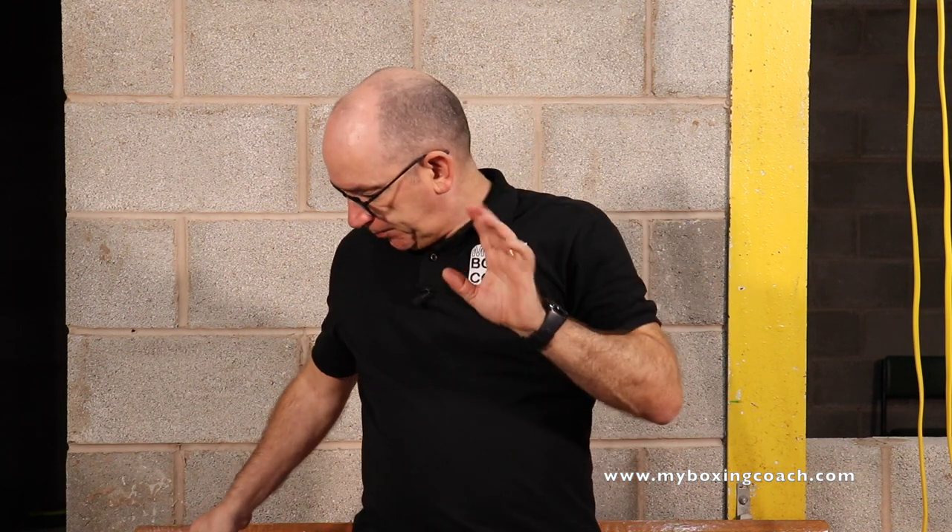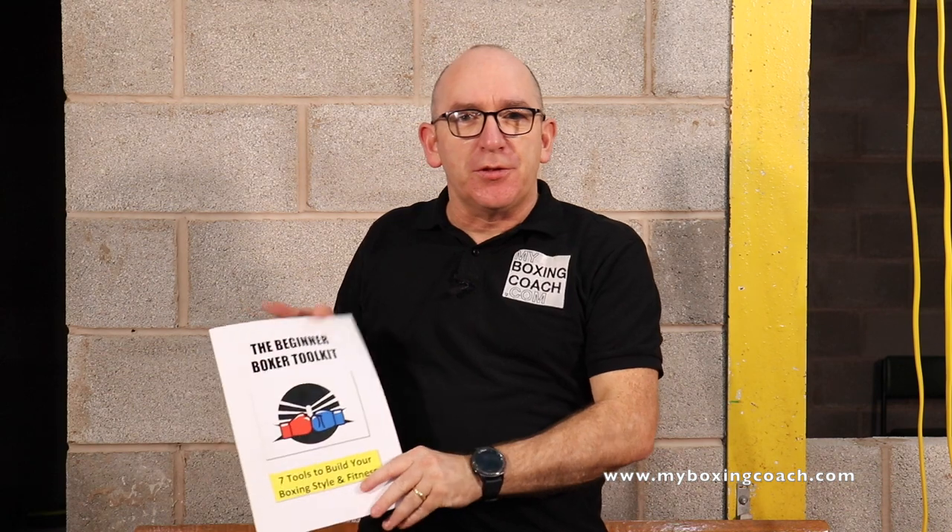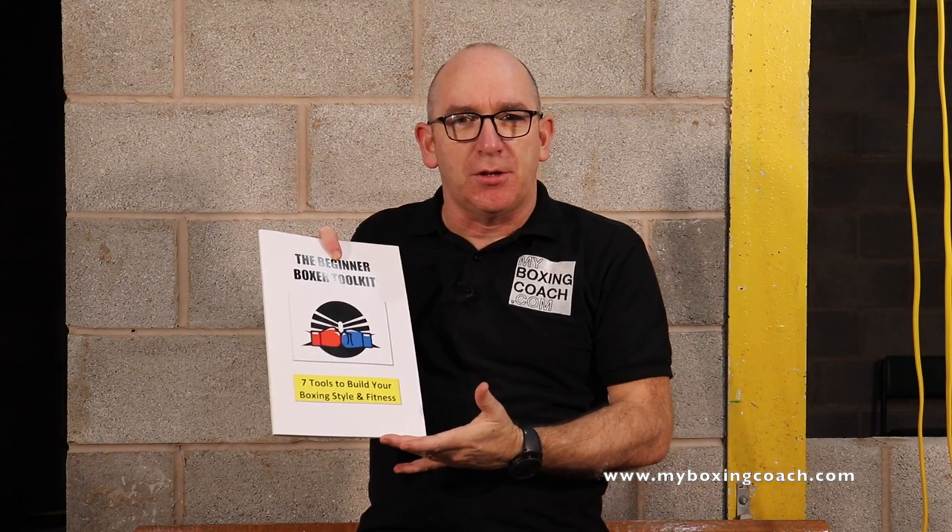Before we get going, join the thousands of others who've downloaded their book, The Beginner Boxer Toolkit — 64 pages packed full of helpful information about how to set your boxing journey up right, whether you're doing this for fitness or for competition. How to set up your own home gym, your own training regime and the phases of that training regime, pick the right equipment, get the most out of your heavy bag sessions, shadow boxing. There's a ton of stuff in there. There's a link down below and I will put a link at the end of the video as well.